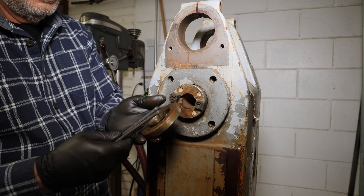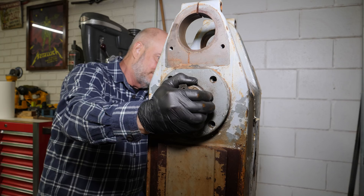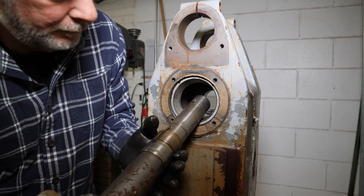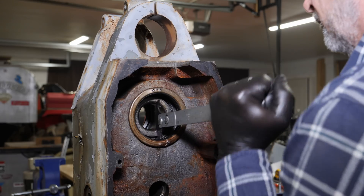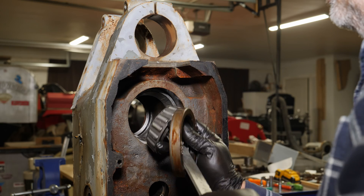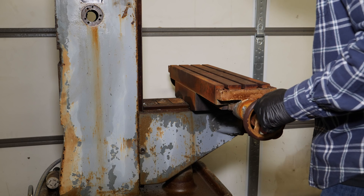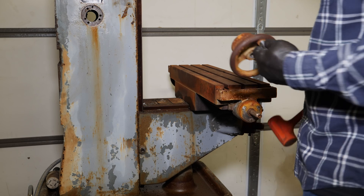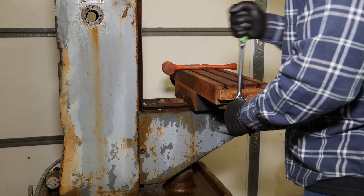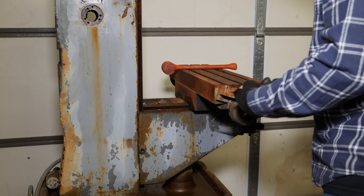I happen to have just the right adjustable spanner to get the bearing adjuster nut off — and yes, that's more water coming out of my milling machine. Some very nice cone roller taper bearings there and surprisingly not a bit of rust on them, as opposed to this hand wheel and the rest of the table. But the table looks pretty good — I don't see any marks in it at all, so either it was lightly used or it was used by someone that knew what they were doing.